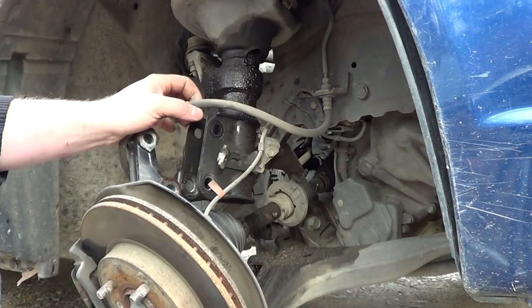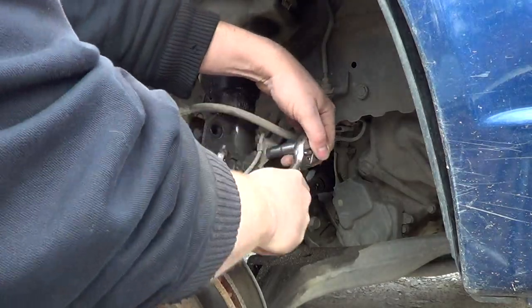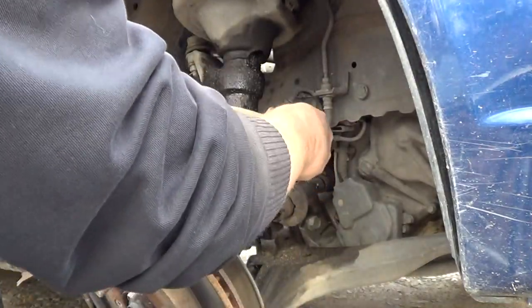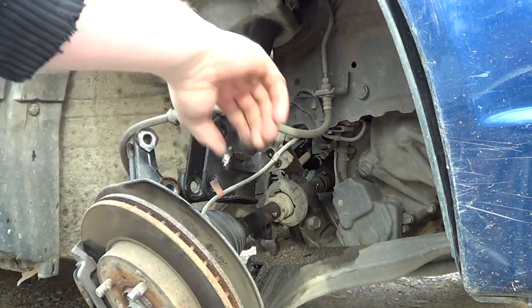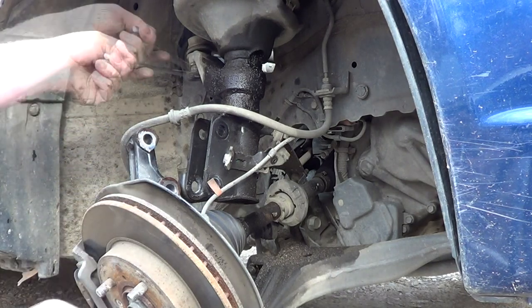I'm going to take this off — that's a 10, I can tell by looking at it. This would be the ABS sensor wire. That's loose. I've got to figure this one out. That one is a 17 — that rod, that is.